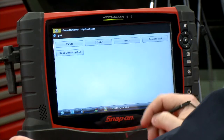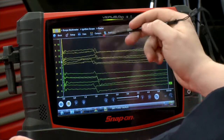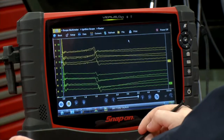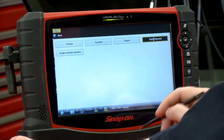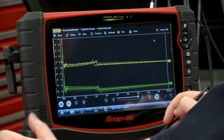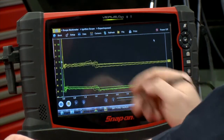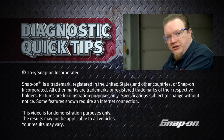You can also look at it in a raster pattern, so you can see all of them right on top of each other and compare cylinder to cylinder to see how they're firing. And we could also look at it superimposed over each other — same type of look — so you can take a look and see how they're firing in relation to each other. Many uses, and a quick, easy way to check your ignition system.